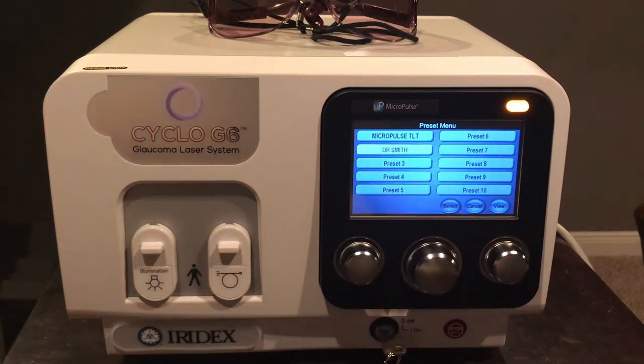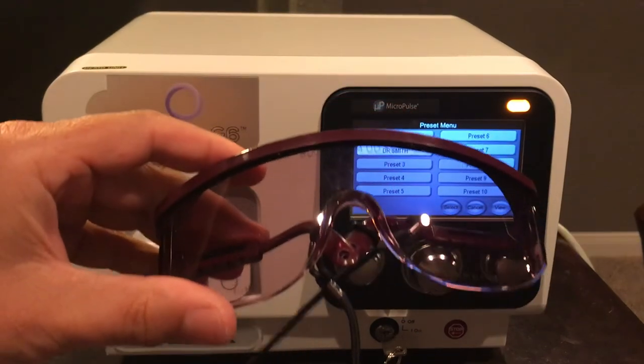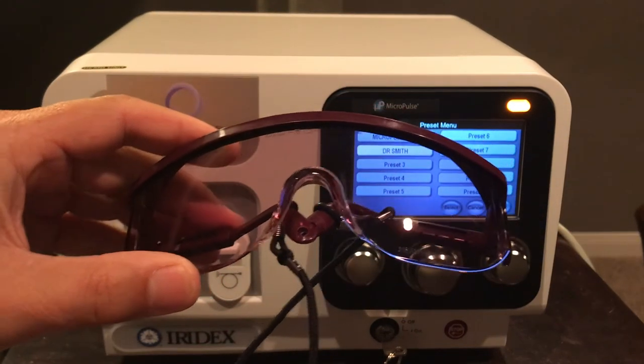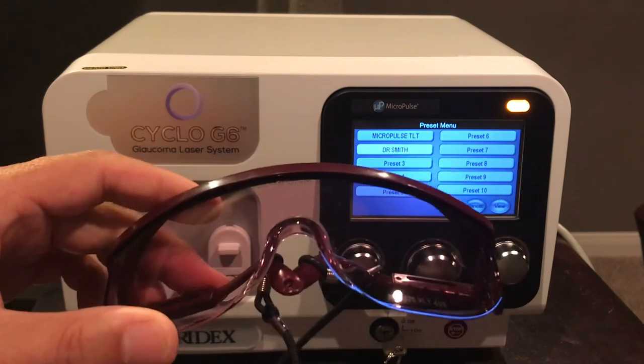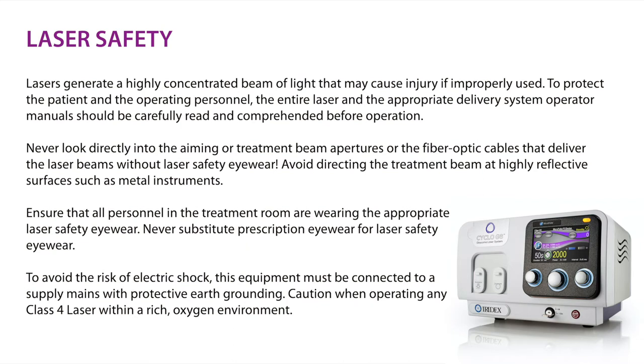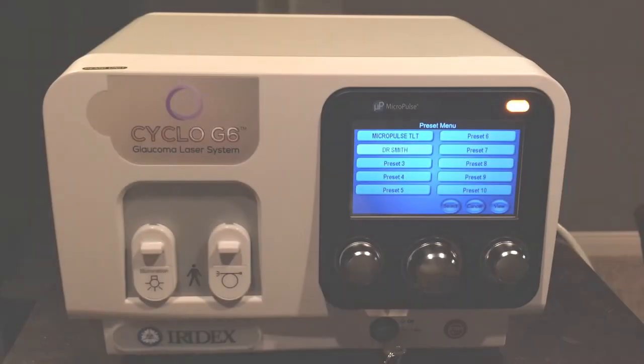One important requirement is the use of safety goggles when delivering any laser applications. Included 810 nanometer blocking goggles are required for every personnel member in the OR as part of OSHA regulations. Additionally, a sign must be posted on the outside of the OR door stating that a laser is in use, eye protection must be worn at all times, and please do not enter. These are requirements your laser safety officer will ensure are maintained during any laser procedures.